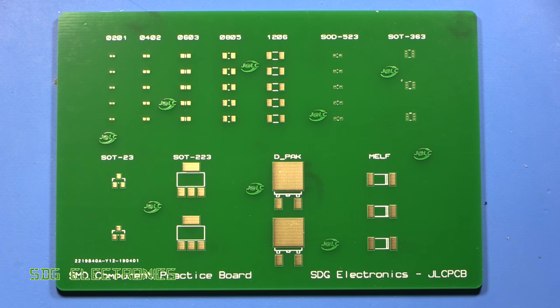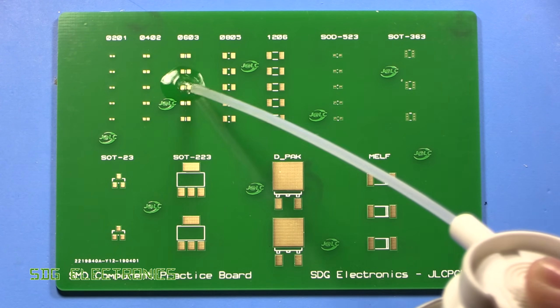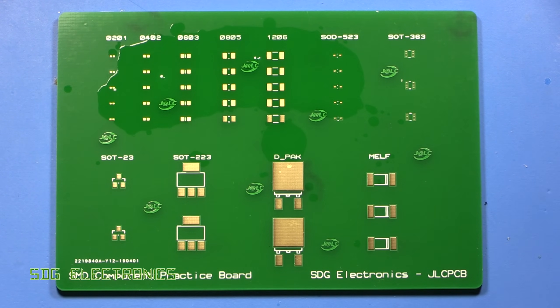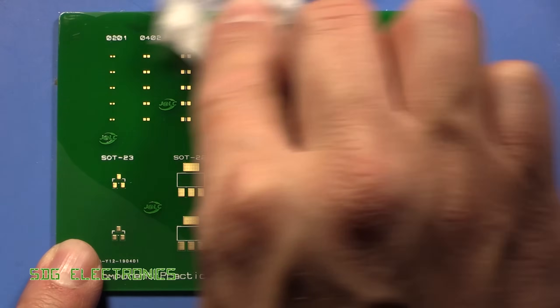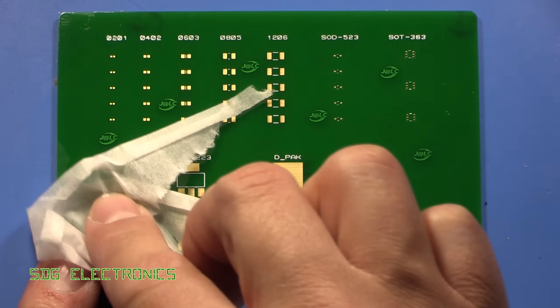The first thing you want to do when you get your board ready is just give it a quick clean. Here I'm using flux clean and then giving it a gentle wipe down with some tissue, and this just removes any contaminants from the PCB.